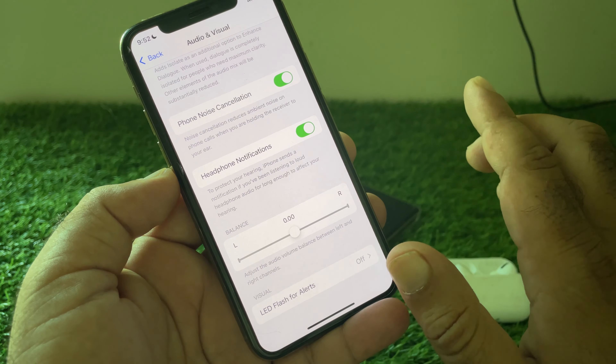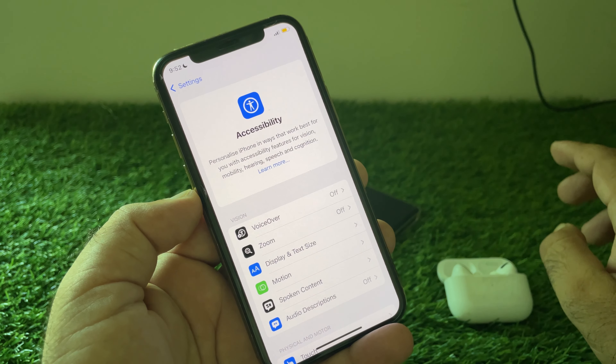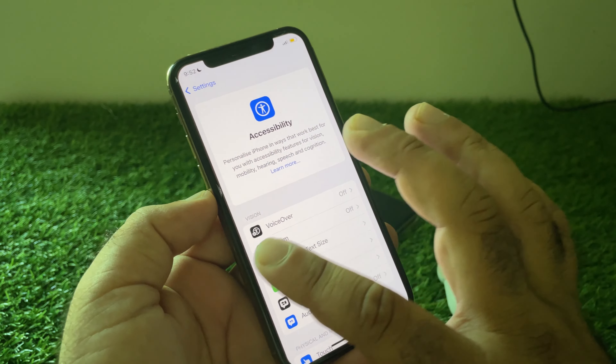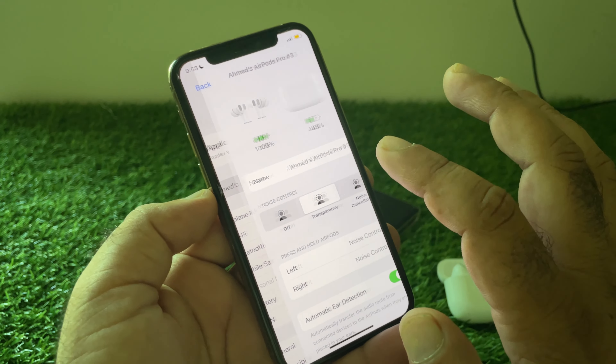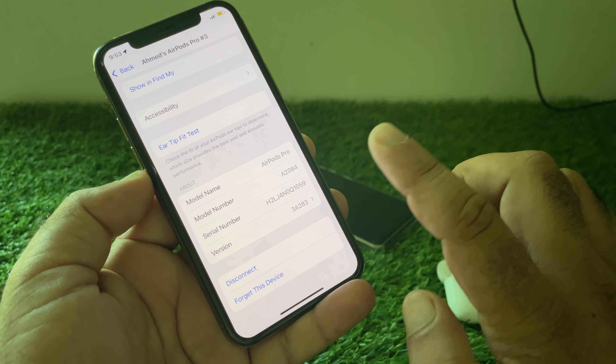After this, go back and check — your problem should be fixed. If the problem is still not fixed by all these methods, go back and click on 'Forget This Device.'